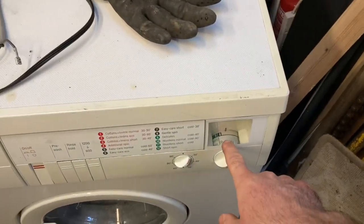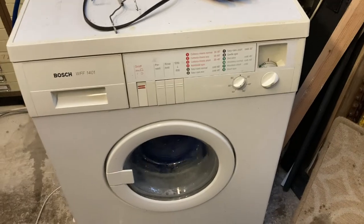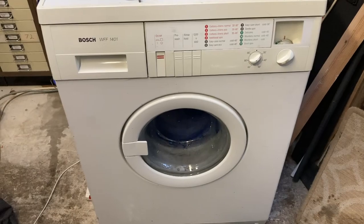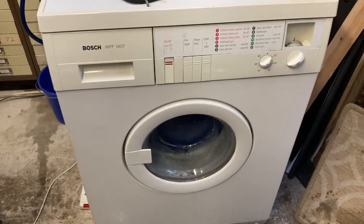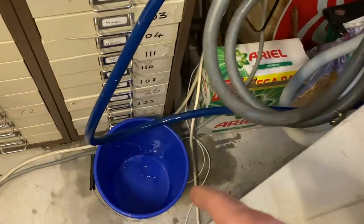This might be the final spin, or there might be one more. I put a bucket down - I think it's dripping from this end of the hose where it goes in, and I suspect the rubber seal is just a bit wonky or something.